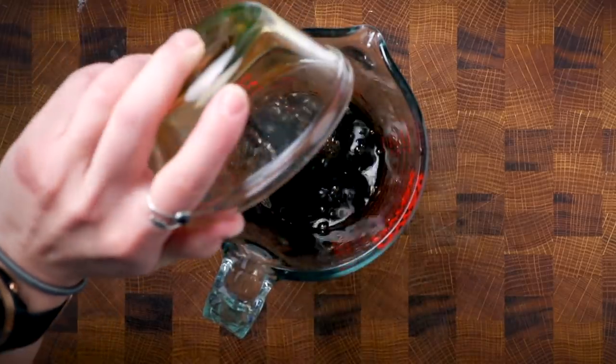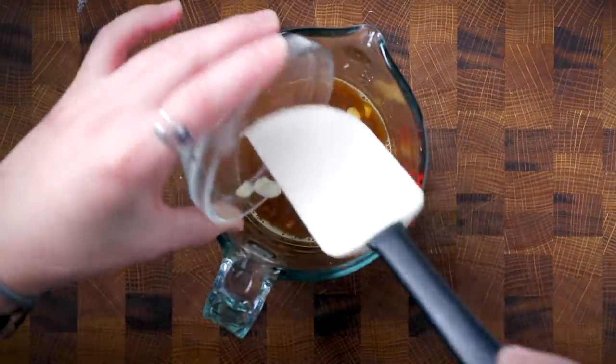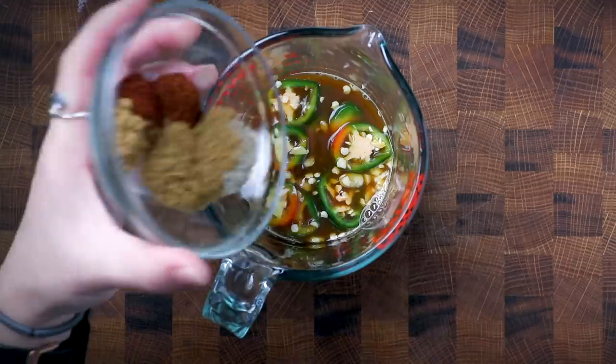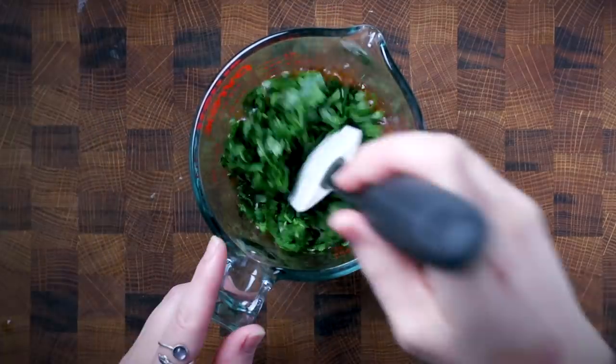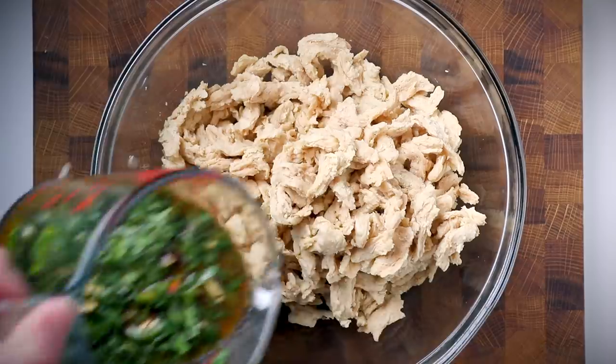For the marinade, combine soy sauce, orange juice, lime juice, apple cider vinegar, five or six cloves of minced garlic, sliced jalapeño, ground cumin, ancho chili powder, and chipotle chili powder. You can substitute a chipotle pepper in adobo sauce or a couple tablespoons of that sauce from the can. Add lots of chopped cilantro, give it a good stir, and pour it over your soy curls.